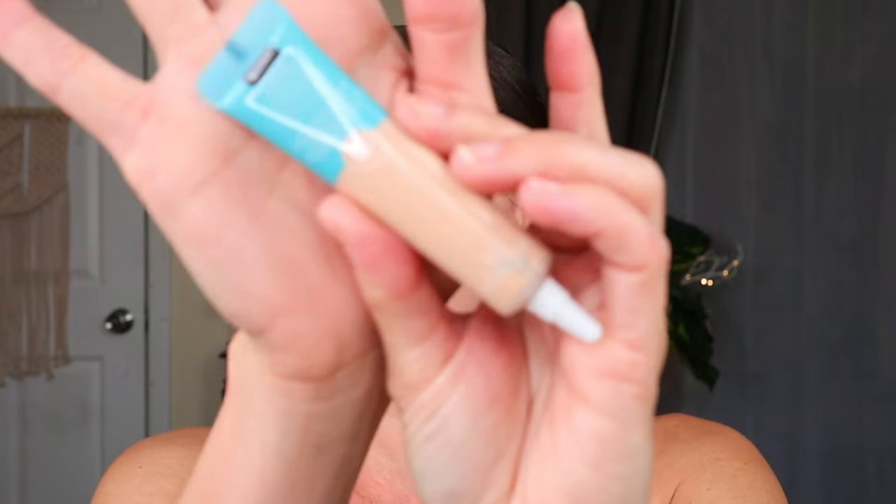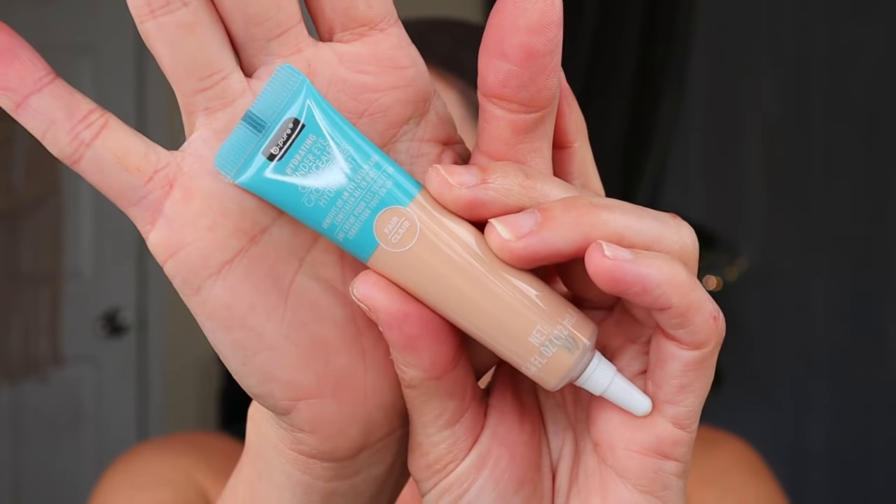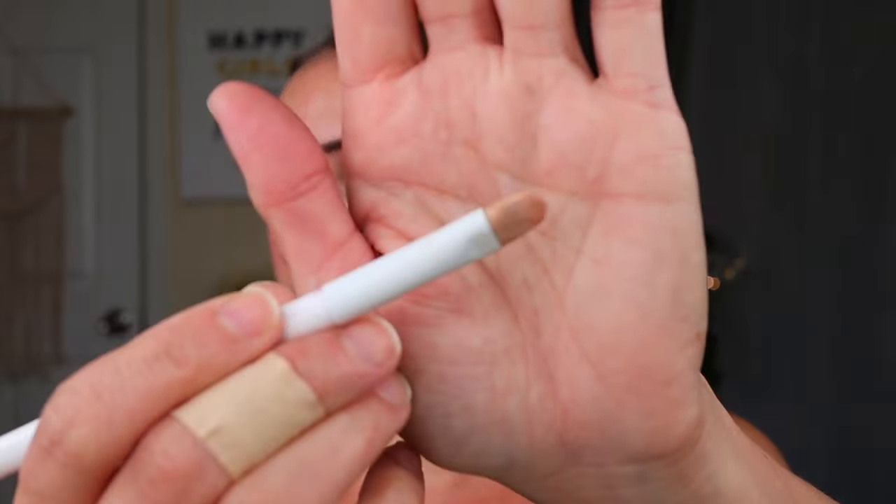Compared to their glow foundation, this is a really big container for a concealer. It says it has the benefits of an eye cream and concealer all in one. So I'm going to put it on one of these little flat brushes and kind of clean up my brows. Let's see how good it does.